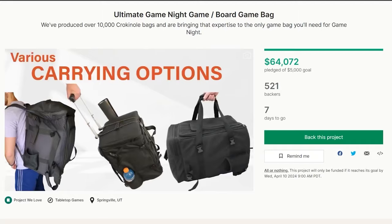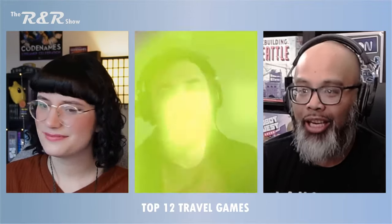And now, without any further ado, let's get on with the R&R. Welcome, friends, to R&R episode number 87. I'm Ruel, hanging out with Chris and Ray as always. Thanks, Richard, for that wonderful intro. The bag looks awesome. I need a new bag, and Chris is celebrating as always. How are you, friends? I love pockets.